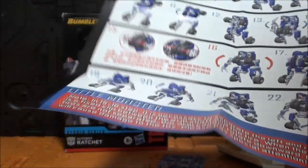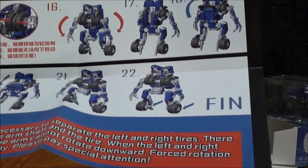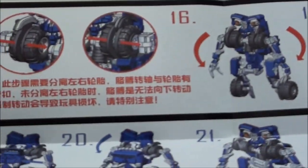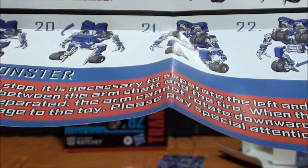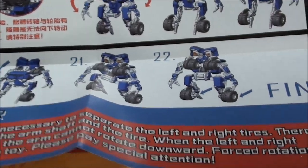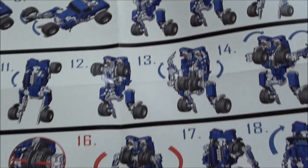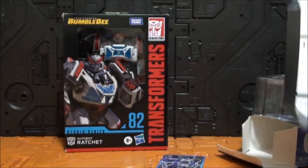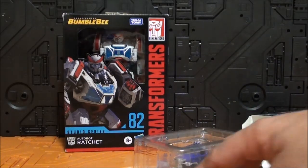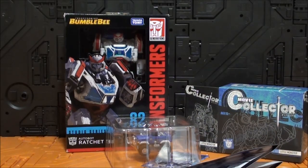En cuanto al manual, para una figura tan pequeña nos encontramos con 22 pasos, y pone 'fin'. Llama mucha atención que esté todo en inglés y en chino. Hay una nota para separar los neumáticos, izquierdo y derecho. La figura tiene muy buena pinta, y la presentación es muy bien, como siempre, Doctor Who.